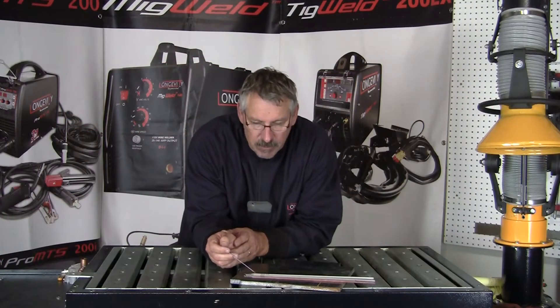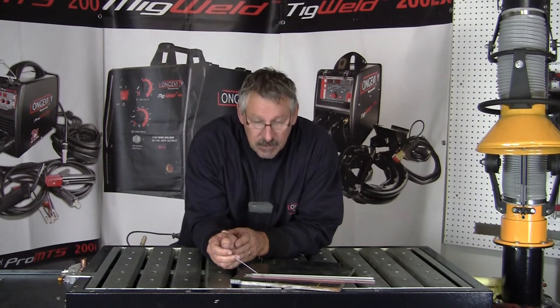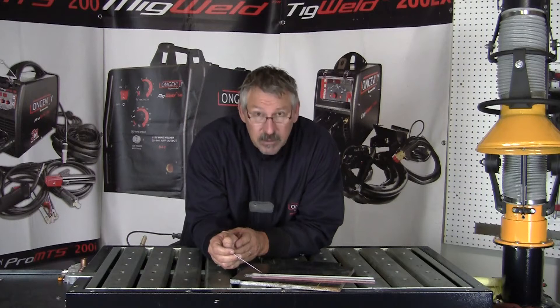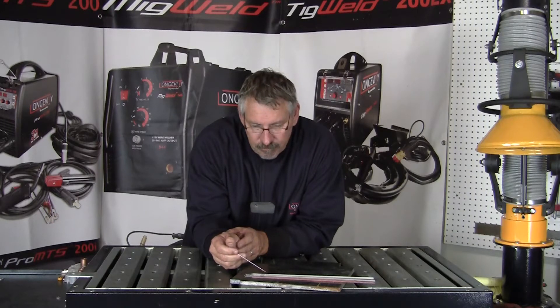The different makeups of these rods are: 6010 is a high cellulose sodium, 6011 is a high cellulose potassium, 6013 is a high titanium potassium, and 7018 is an iron powder low hydrogen rod.